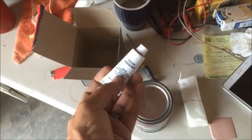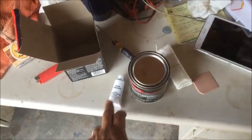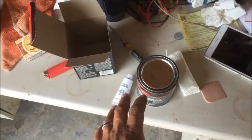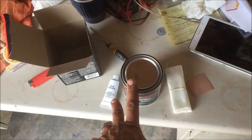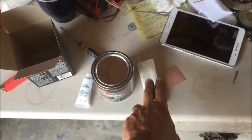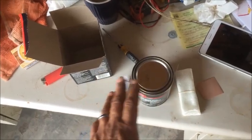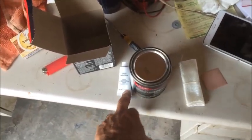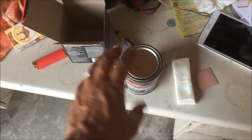It looks like this is going to work like Bondo — a filler. You mix the two components together. The mesh is for really hard spots or parts that need a lot of reinforcement. So I'm guessing we mix it up, put it on first, then place the mesh padding on it, then put more on top. If it's not a really bad spot, you probably just use the resin without the mesh. Let me read the directions to understand it completely.